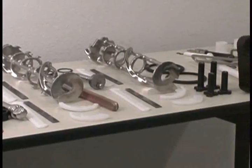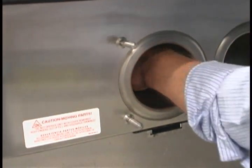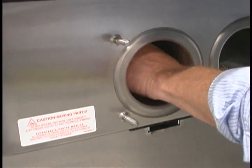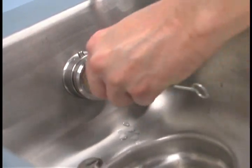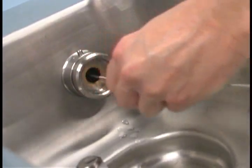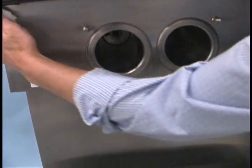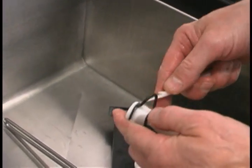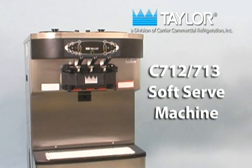Rinse all parts with clean, warm water. Place the parts on a clean, dry surface to air dry overnight. Return to the freezer with a small amount of cleaning solution and use the black brush to clean the rear shell bearing at the back of each freezing cylinder and the drive hub opening in the rear wall of each mix hopper. Wipe all exterior surfaces of the freezer with a clean, sanitized towel. Following the procedures presented in this video will result in many hours of trouble-free operation of your C712 and C713 soft serve machine and will significantly contribute to a long and useful operational life.